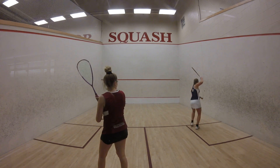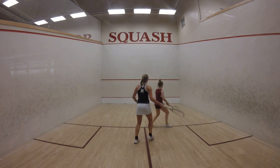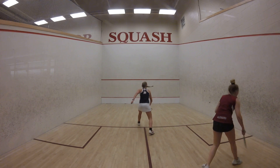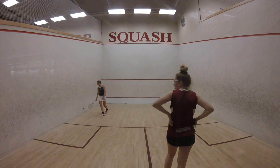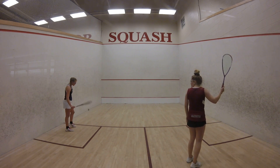Five balls. Five balls, two left. Two left. Two left. Here we go, there it is. Five left.